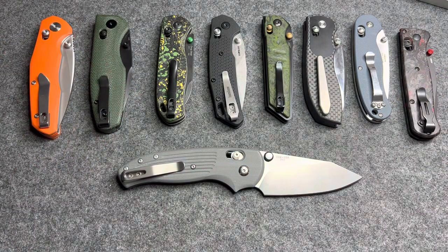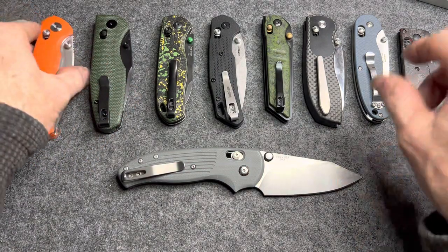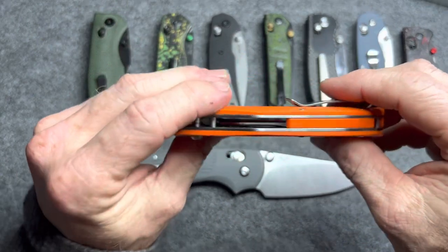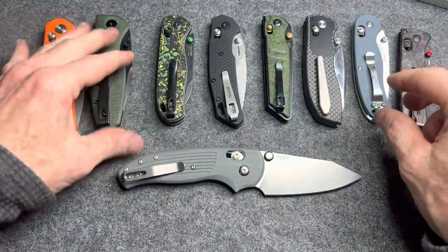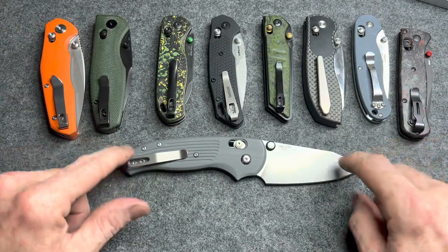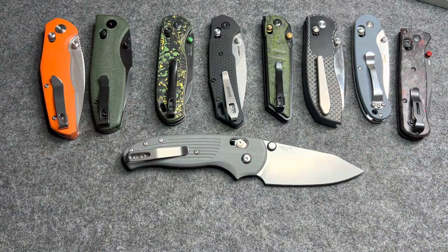This video isn't really about any one knife in particular — it's about my favorite locking mechanism, the crossbar lock. And the TRM Shadow is the king. Thanks for watching and I'll see you on the next one.